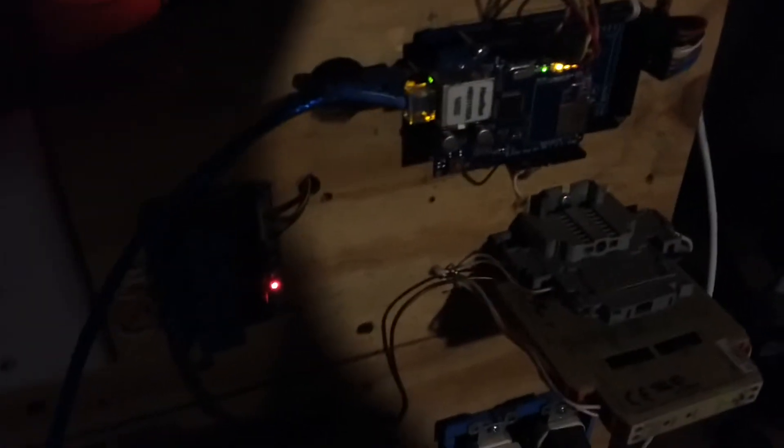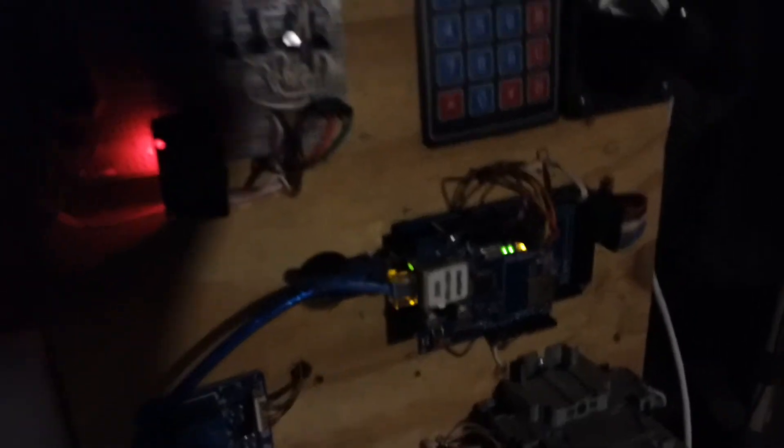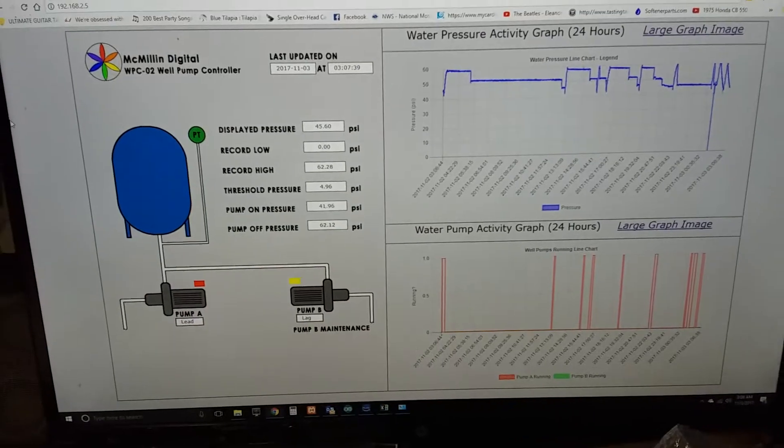Every ten seconds, the Arduino does a client print to a PHP script on a web server, sending current time, current date, threshold pressure, pump-on pressure, pump-off pressure, all-time record high and low pressure, current pressure, which pumps are running, which are in maintenance mode, and which is lead or lag. There's also a manual override switch so my wife can put it in monitor mode, letting the pressure switch handle things while the Arduino just monitors.